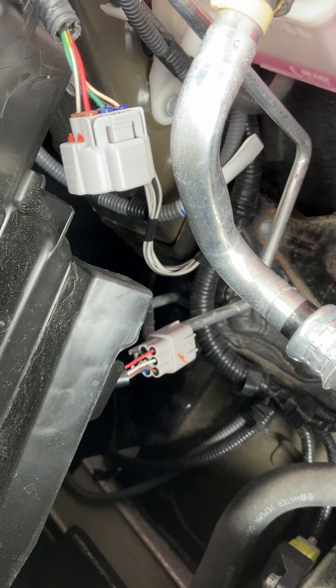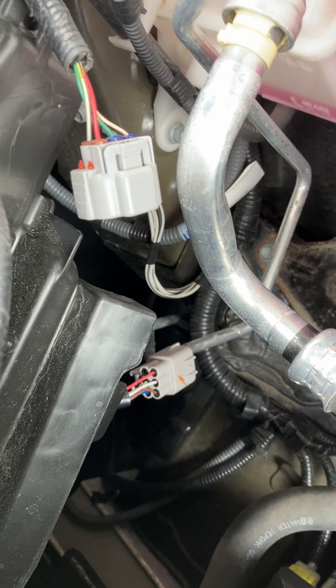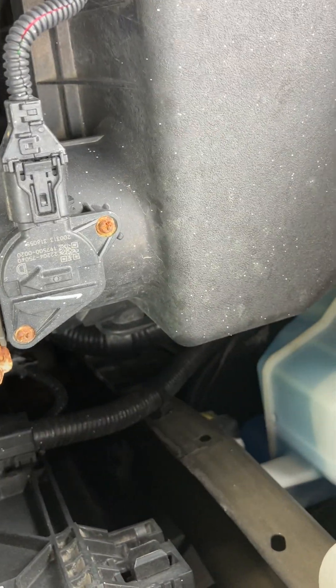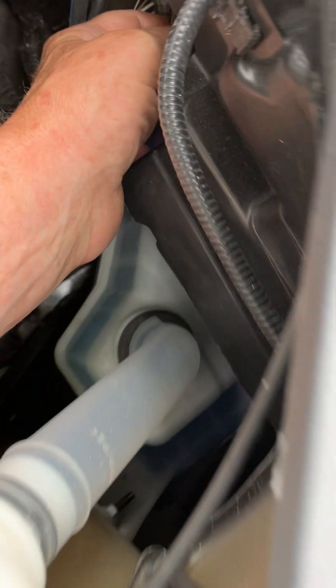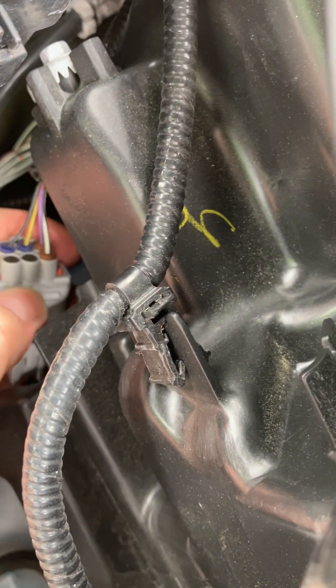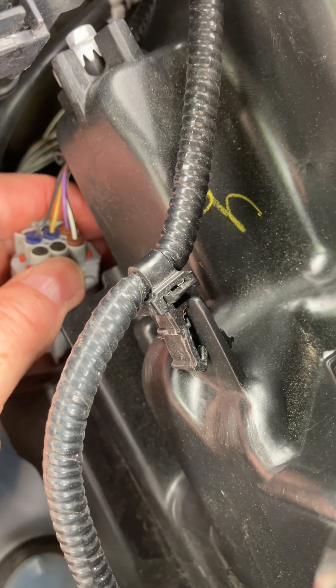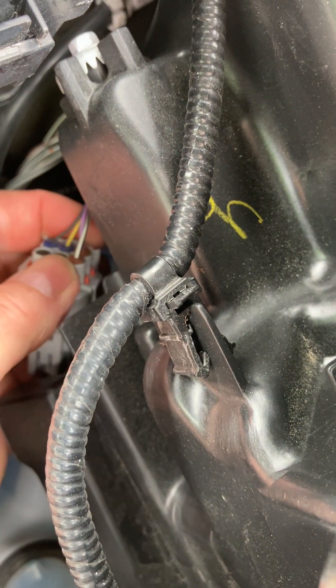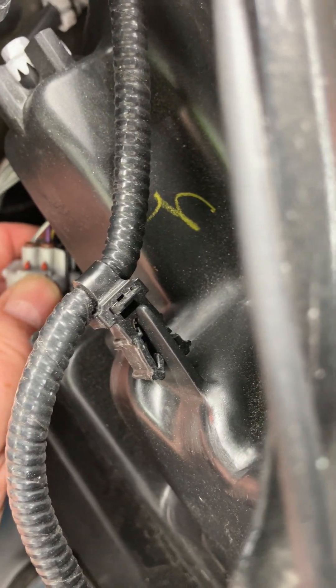I would have to say these are the wrong headlights. The other side is even harder to see because it's way down in there. Let me see if I can see what they've got there. I've got two spared out again, and I've got a purple with a white — I can't tell the color of the tracer.